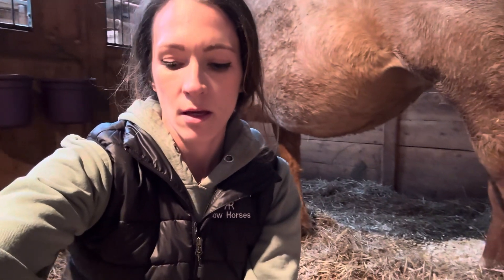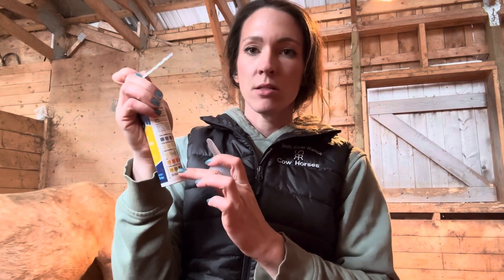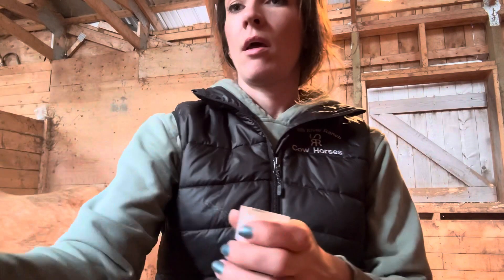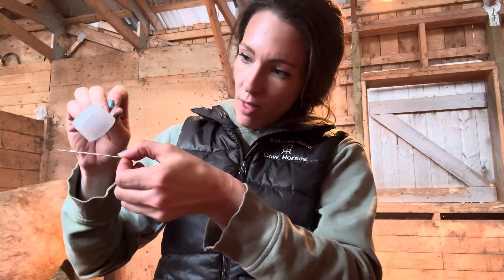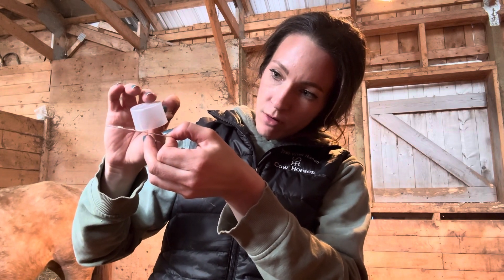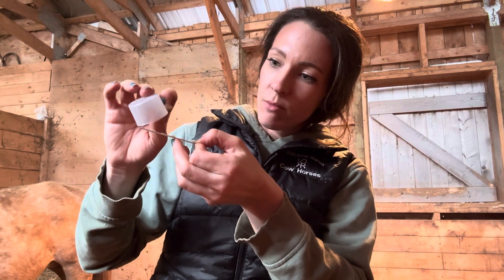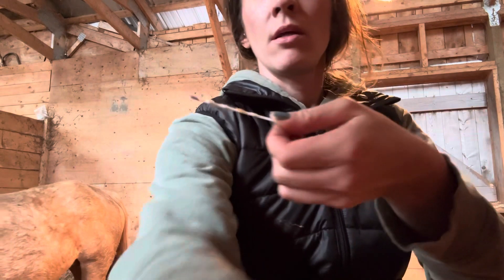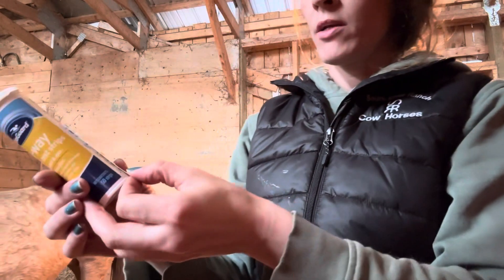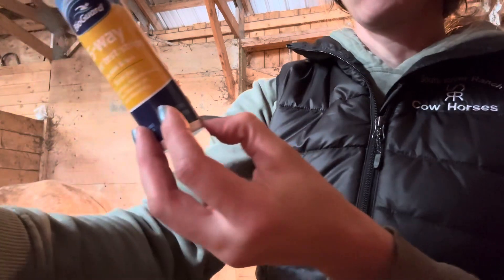We're going to dip the pH strip in and see what it looks like. Find out which of the blocks is for pH — ours is right in the middle — and take a drop of that milk. It's very thick and sticky, so you might have to kind of shake it out and put it right on that block and make sure it covers it. I'm going to test the calcium as well. You just need a couple little drops, and then wait a few seconds before comparing them to the blocks on your bottle.